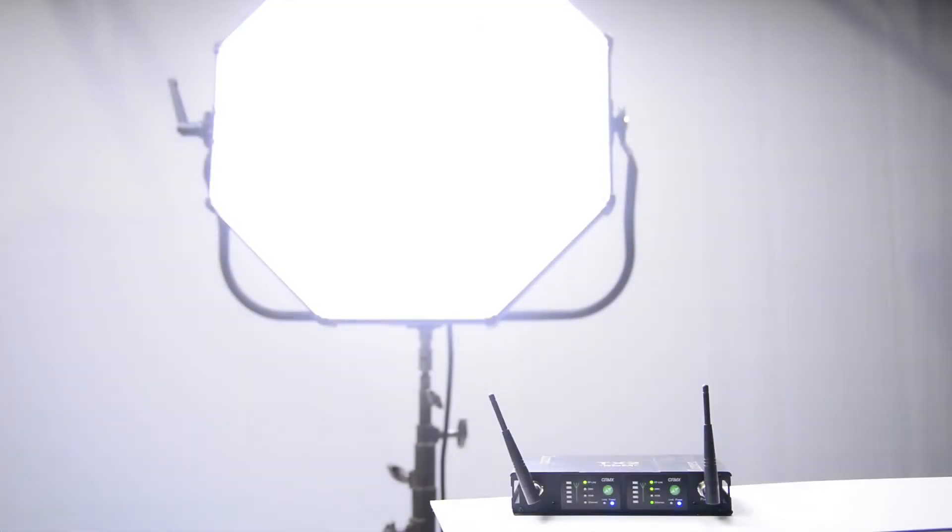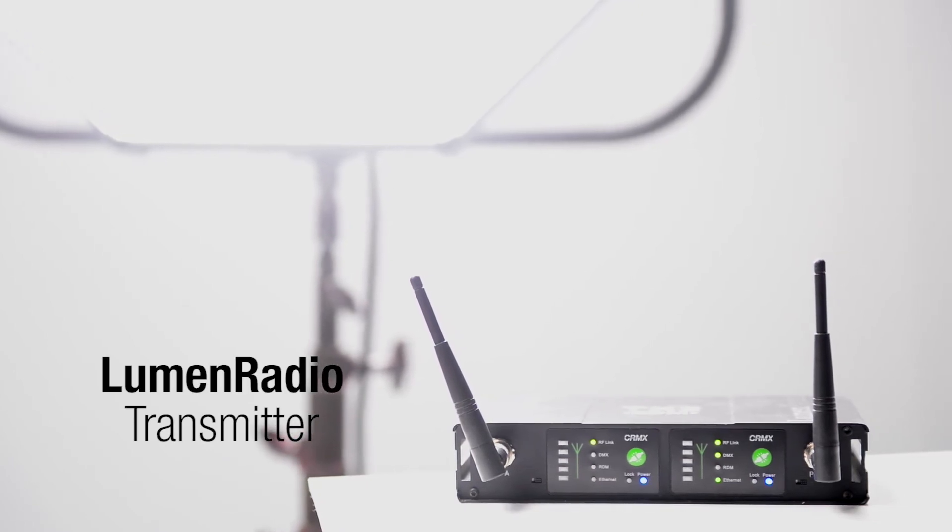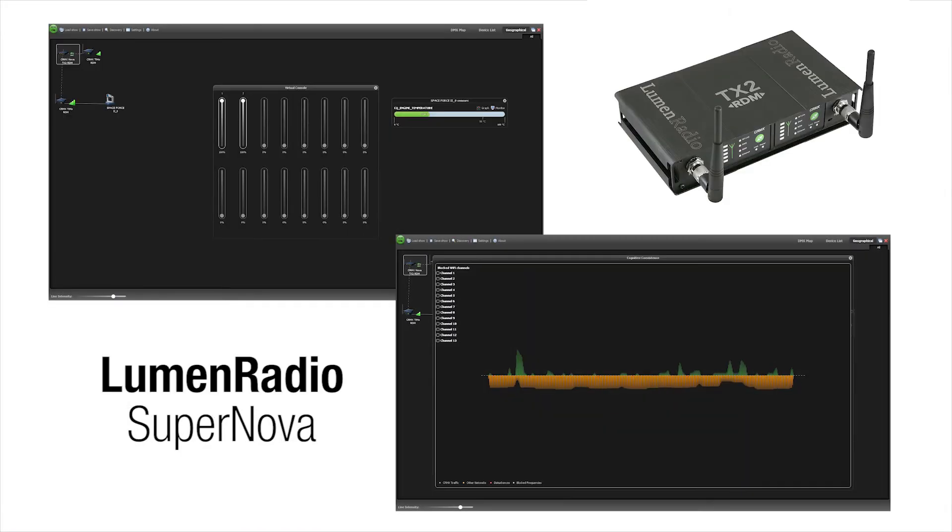Using the optional internal lumen radio wireless DMX RDM control, you can address, configure, and monitor all wirelessly with a choice of gateways, including the powerful SuperNova.